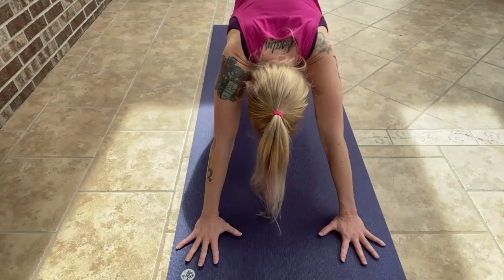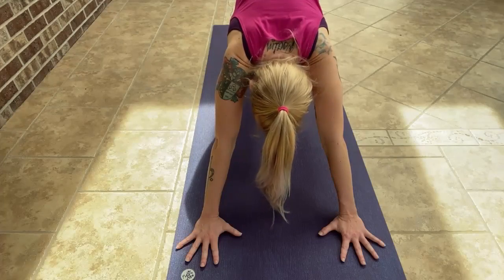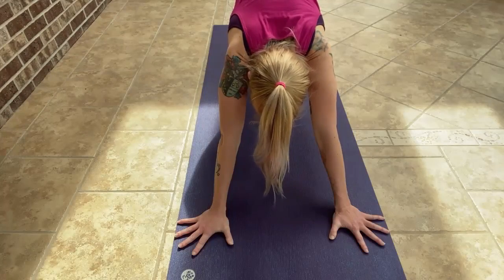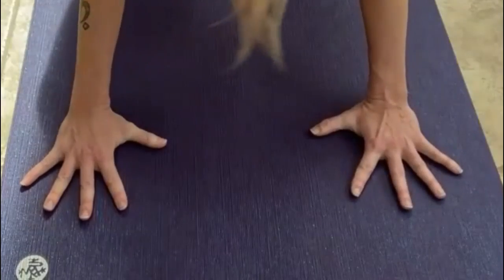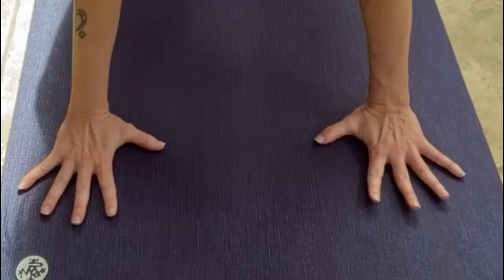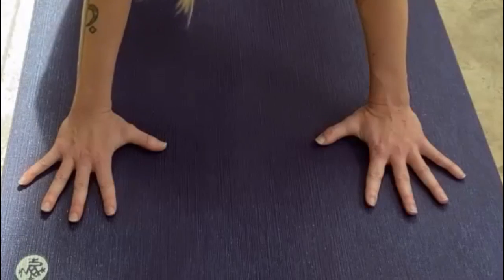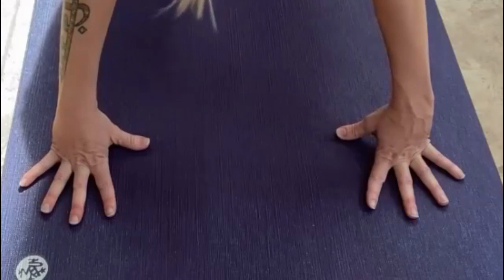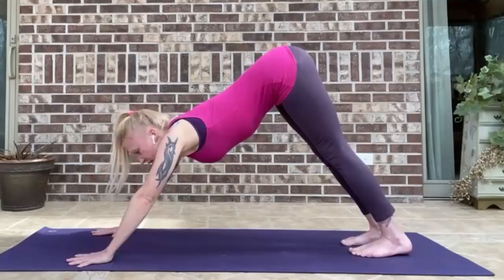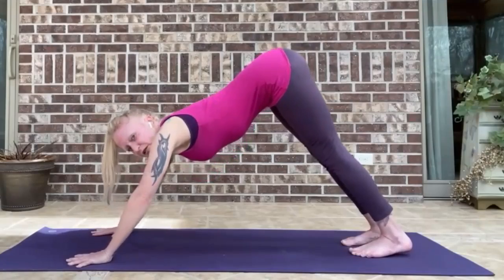When it comes to the arms and the hands, have your middle fingers pointing toward the front of the mat and all the knuckles rooted down. Try to avoid turning your fingers out unless there's some kind of specific shoulder injury that requires that. And try to avoid lifting the palms. Keep the index finger rooted down where the index finger meets the palm. Press that into the floor. Avoid staying up on the fingers — that will strain the finger joints in time. Bring the palms down and then the inner elbow creases will spiral just a little bit forward. That'll prevent the shoulders from internally rotating.